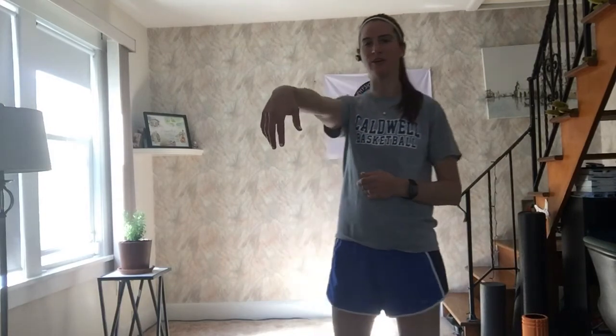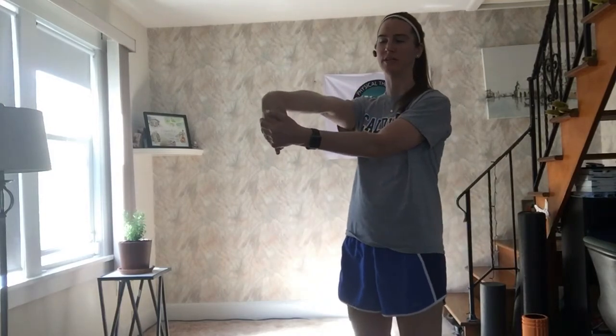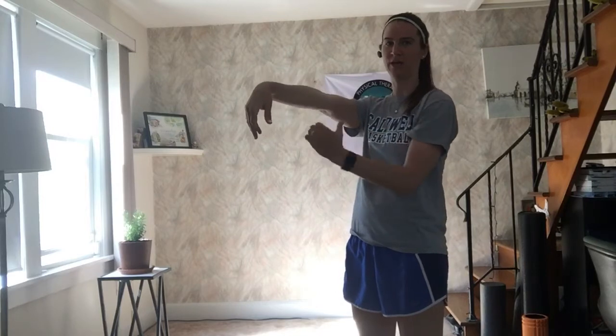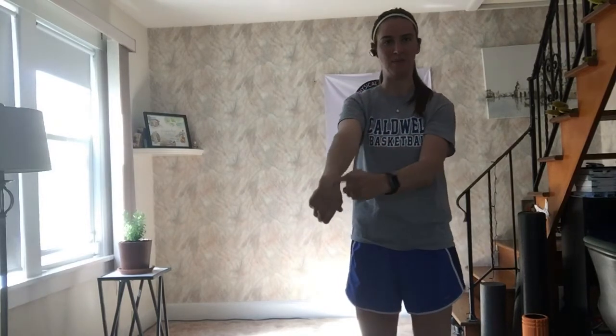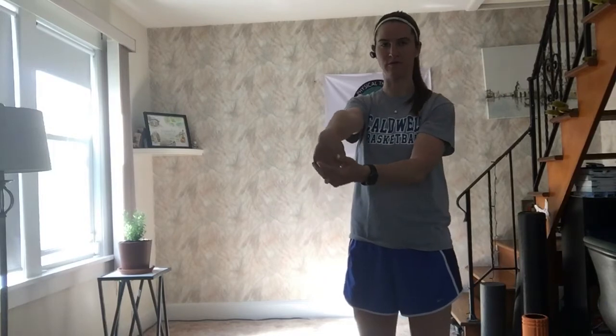Hey guys, I'm going to show you another stretch for your hand and your wrist. This one stretches the extensors on the back end of your hand, similar to when we were flexing. This time we're going to go hand out in front of us with our fingers facing down, and then really, really gently pulling back towards your body so that you get a stretch in the top part of your wrist and your hand.